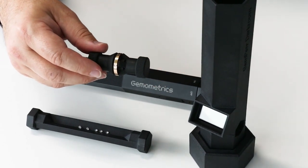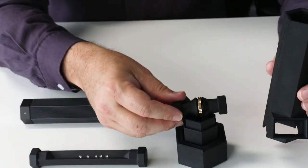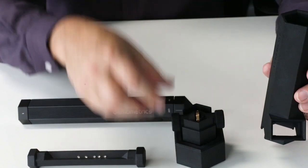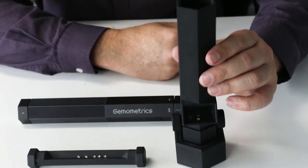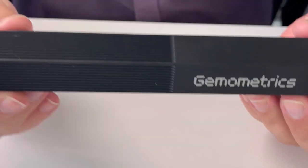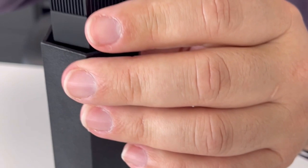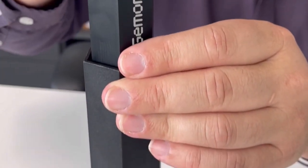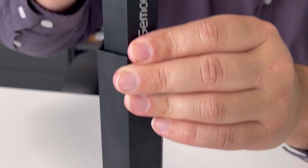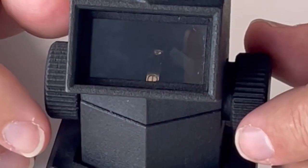Then we open the darkroom, place the wheel inside, put on the cover, and we're ready to grab the gem pen. Make sure you've got the right filter — in this case filter number one — and insert it into the top of the darkroom and turn the light on.